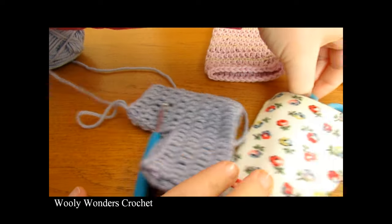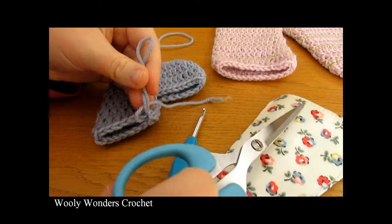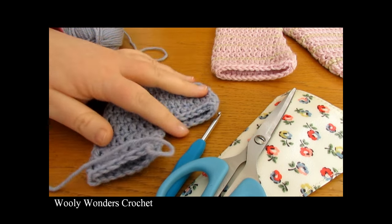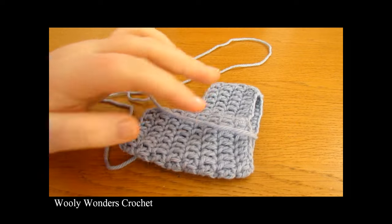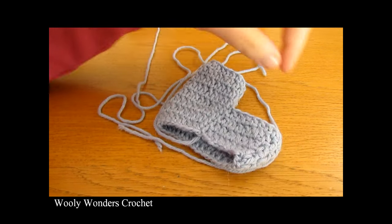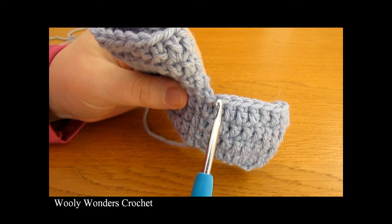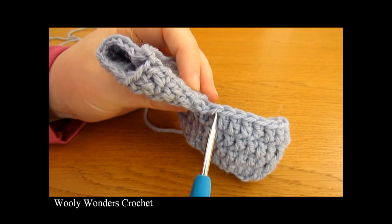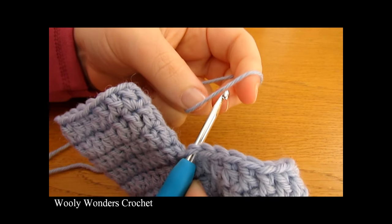Once you have come to the very end of your last round, fasten off — pull your yarn out, remove your hook, and cut your yarn leaving a tail to weave in later. You need to weave this tail in using a yarn needle into the inside of your trousers to make them nice and secure. Now we're ready to move on to the second leg. Turn your work over to the back — you can tell the back as you have the seam down the back. Insert your hook into the last stitch that hasn't been worked into.